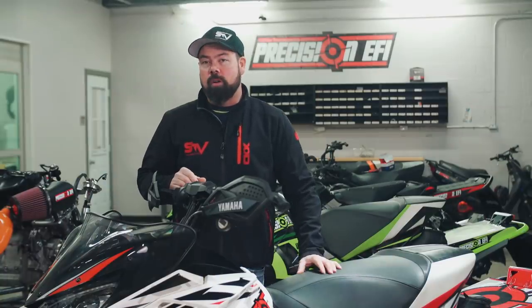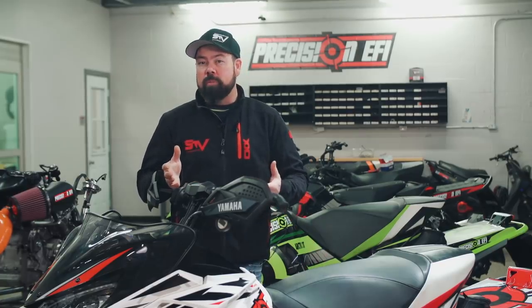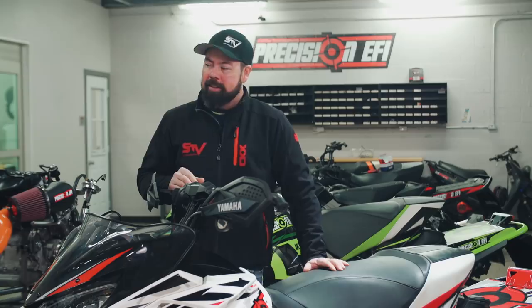For our mission to increase the power of our stock long-term test SRX, we've come back to Precision EFI to work through three of their four stages of tuning. That should take our stock SRX's power up from 200 horsepower to 280 — a 40% hit over stock.